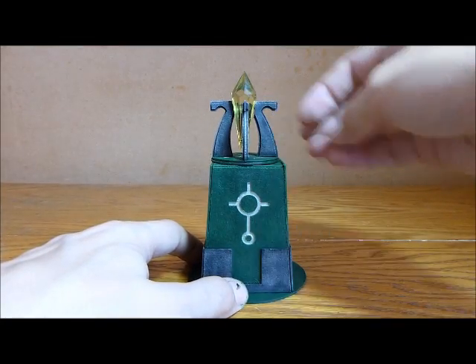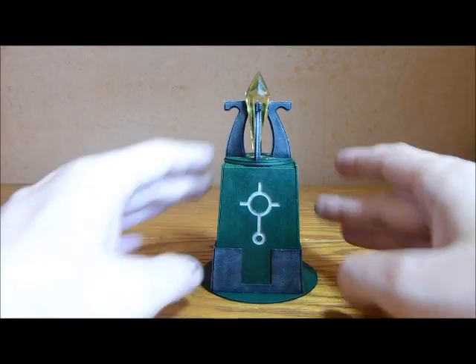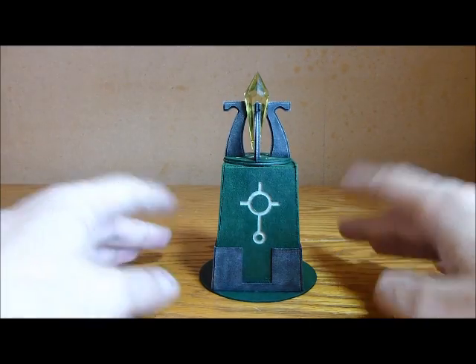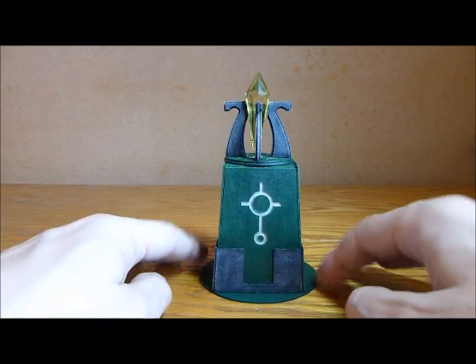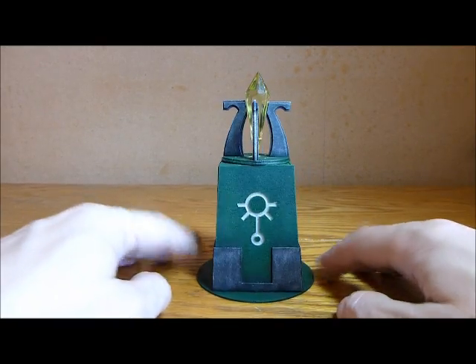But otherwise, yeah, this is going to be fantastic as a quad gun in the defense line, which I also got from Laser Cut Cards. So yeah, fantastic product — Laser Cut Cards, go and check out their channel.